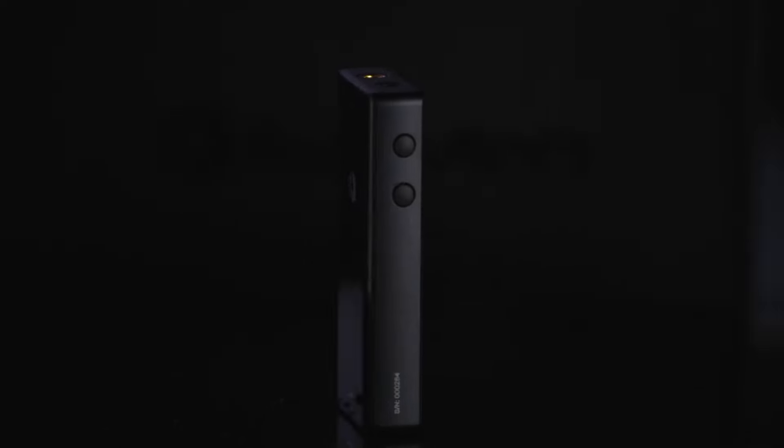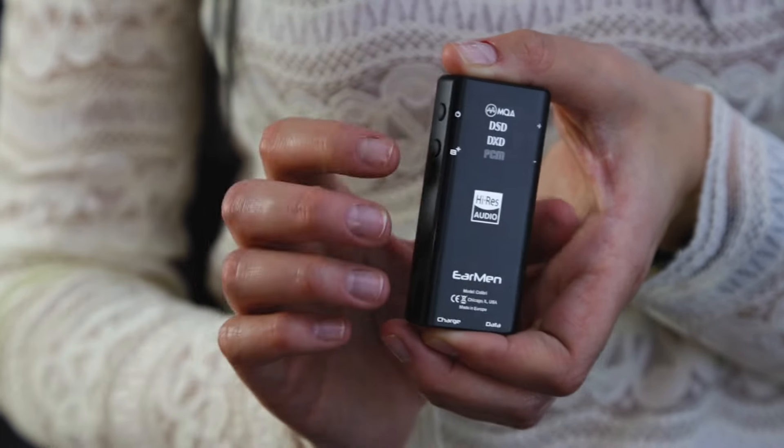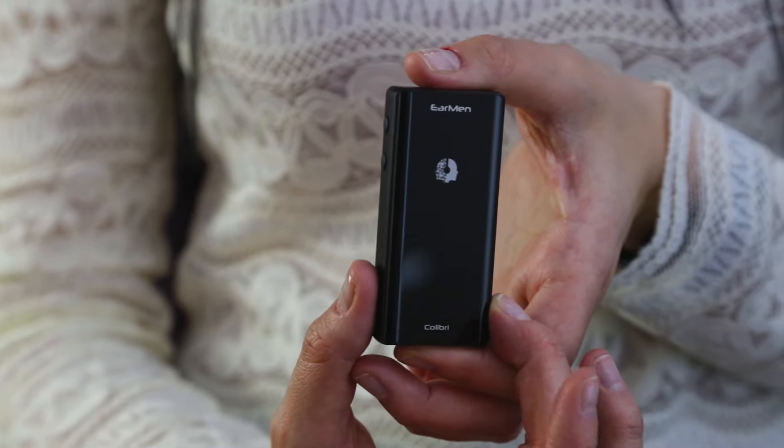Buttons on the side will provide you full control of the device and music without using your source or phone. Like every Earmen device, Colibri is also made from full aluminum blocks milled on a CNC machine, providing supreme durability. Both sides of the device are covered in glass, which adds a little extra elegance that completes the look.